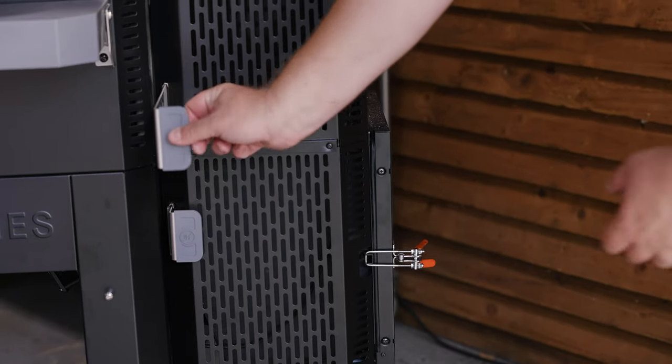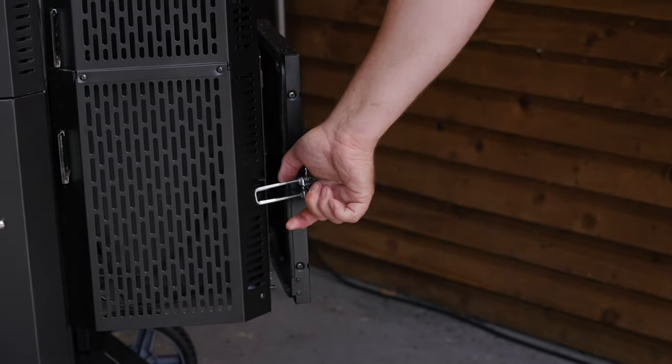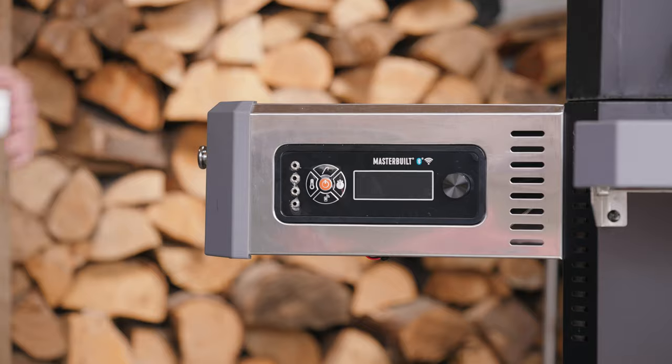Now to fire up the Masterbuilt, remember guys this is so easy to use. You load it, light it and set it — what I mean by that is you get a load of charcoal into the hopper, you light it underneath, close the doors and then you set the temperature on the dial.